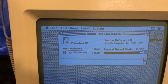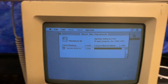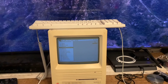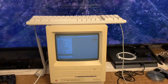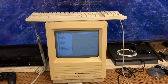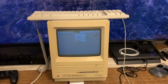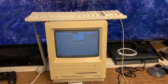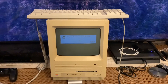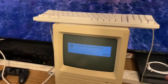1.2 kilobytes of system software. It is now safe to switch off your Macintosh. It's got a physical dip switch in the back.